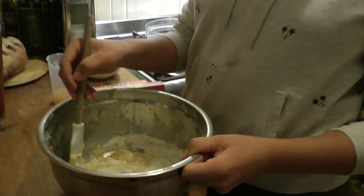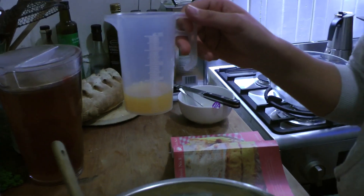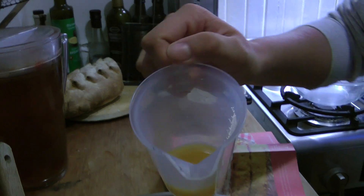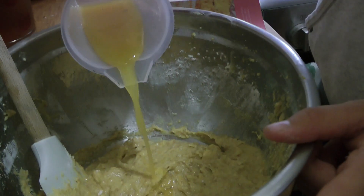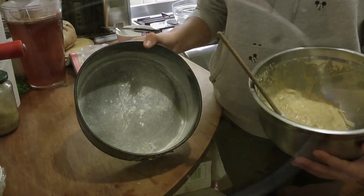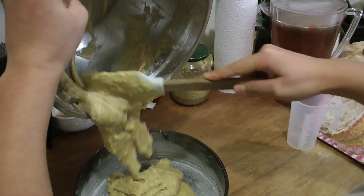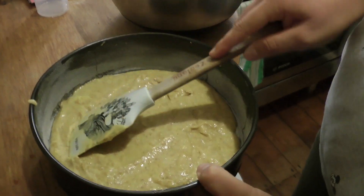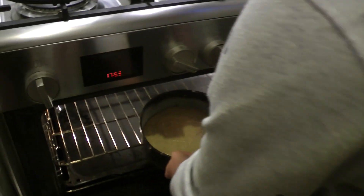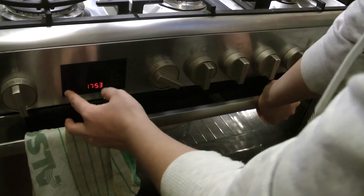So now I am folding in the rest of the flour and 50 milliliters of orange juice, and I'm going to pour that into the mixture. So we've got our greased tins. You spoon in your mixture, even it out, and put it into the oven at 180 degrees Celsius for 25 minutes.